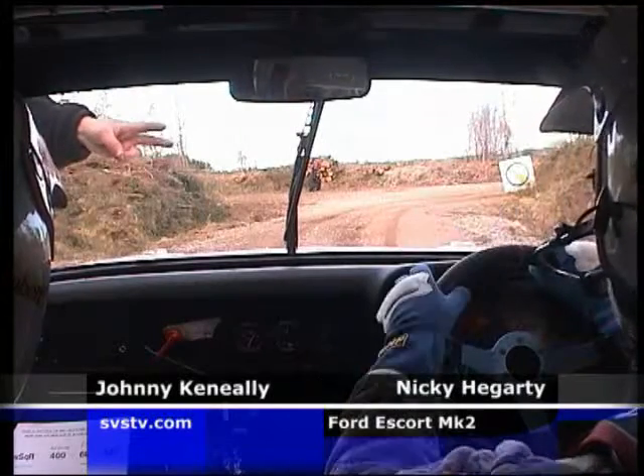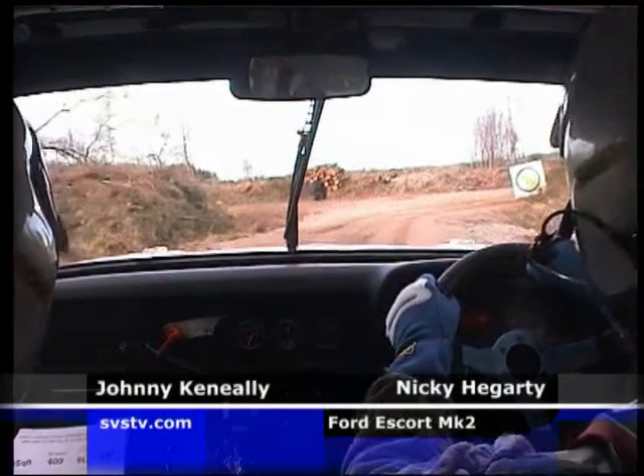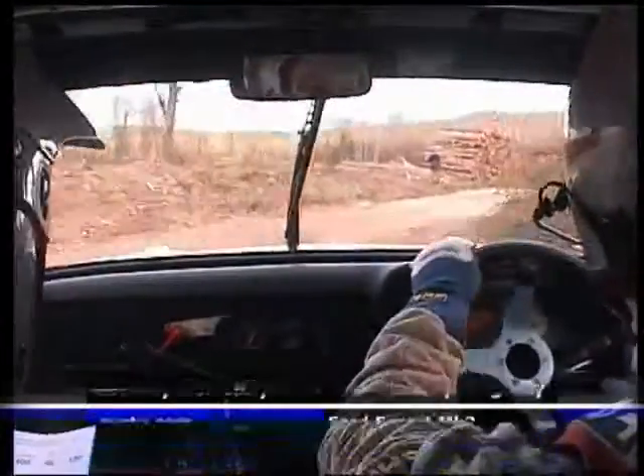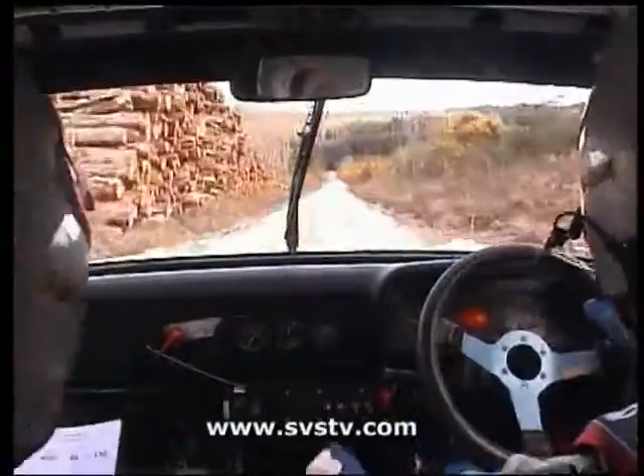Four, three, two, one, go. Square light, 400 rough over stones, six left.